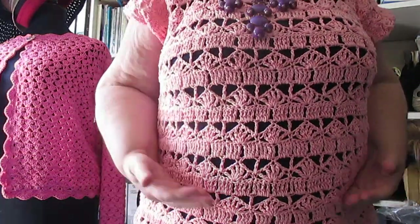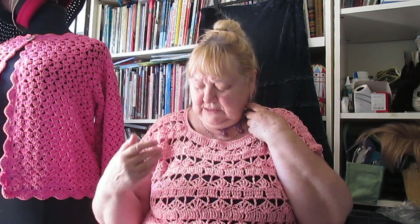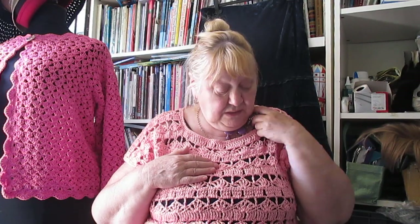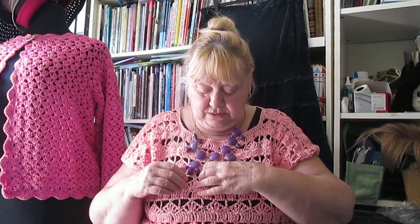I made it one whole pattern longer because I don't like things that stop around the belly. It's to go with that beautiful skirt that my friend Janica got me for a belated birthday present. It's not really pink — it's more like a salmony pink colour. This is in pure cotton, Louisa Harding — again a discontinued yarn, which is why I'm wearing purple beads with a pink top.